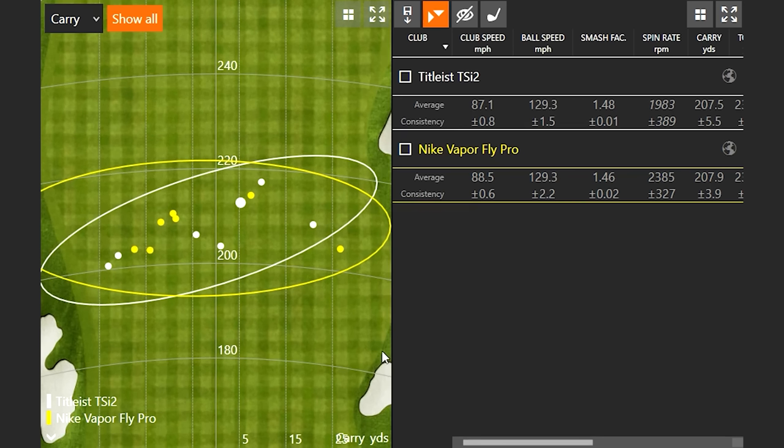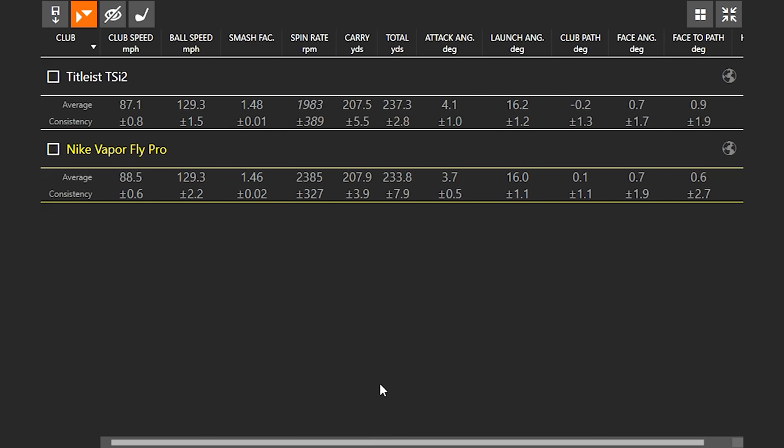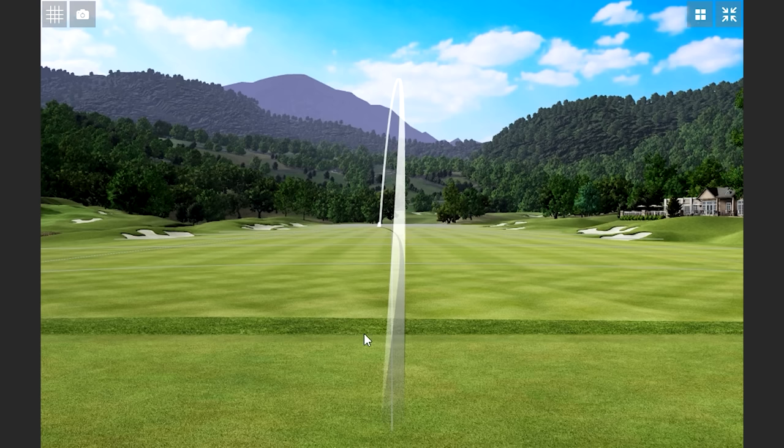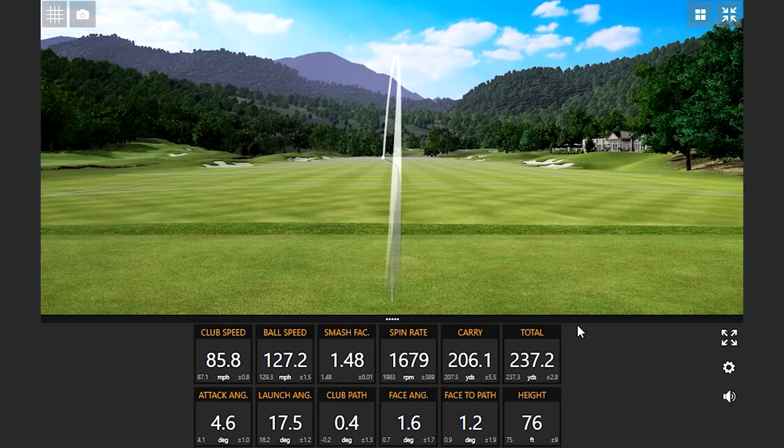Let's start with the dispersion chart and the data. Where the TSI 2 takes the cake is honestly on some of those miss hits — they're just absorbing a lot better. Even if I hit it off the toe or heel it's still generally going in the fairway. There were a couple where you could tell you didn't quite catch it, but the spin stayed down and it had that knuckleball gear effect. Then there was one where it was off the toe, you thought it would go away right, and it actually corrected itself into a draw — 237 yards.